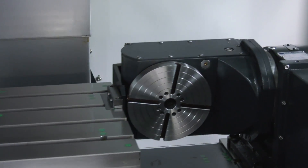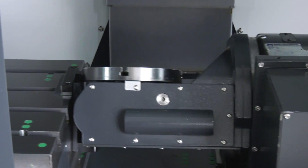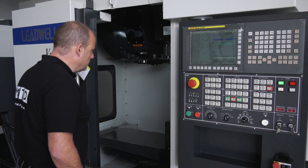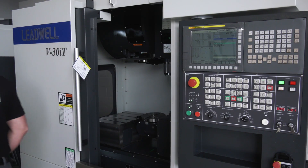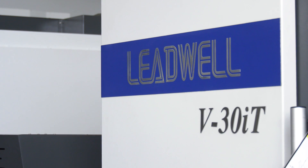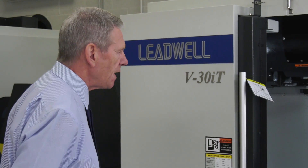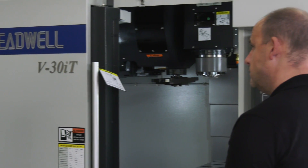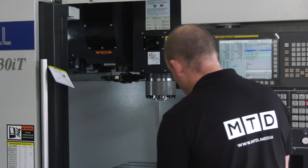When you sell these — and you've sold many of them — do you sell them into companies that are initially thinking of just buying a three-axis and then see a real advantage to being able to leave the machine running? Sometimes, but we've also got people that have already done full five-axis with a trunnion and see the benefits of having a fixed table on the same machine, so they can do the first operation, transfer to the fourth and fifth, and finish the part off completely.